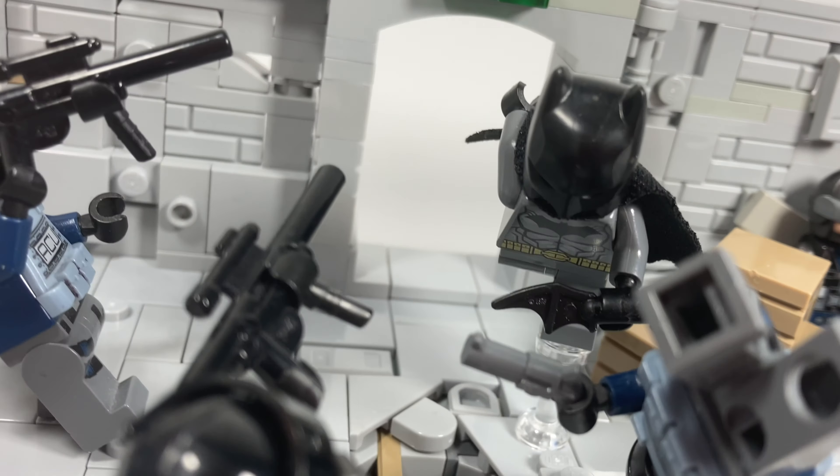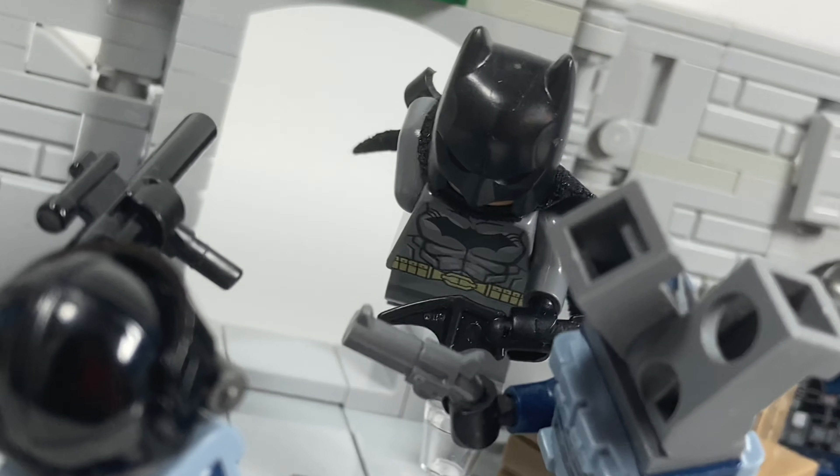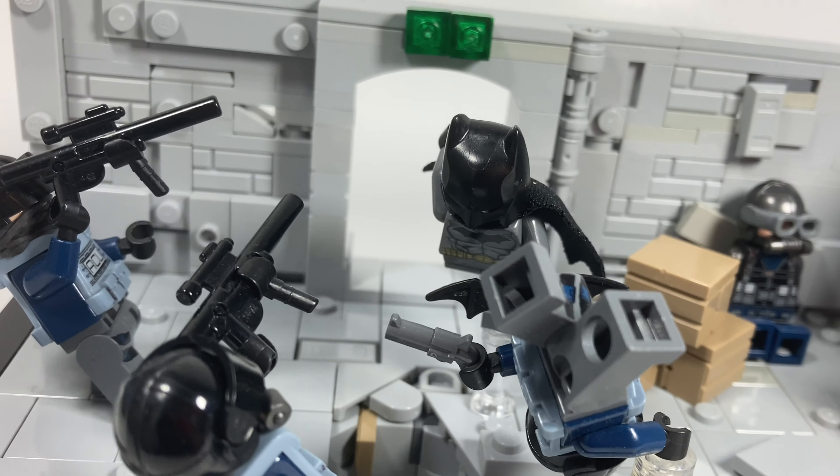Of course we have Batman over here — not the one from Batman v Superman unfortunately, I don't have that specific Batman figure. But I do have a Batman figure, and out of the ones I have, this is the most accurate to the scene.